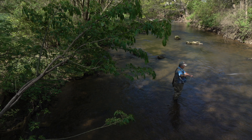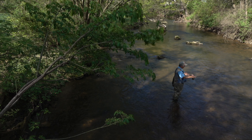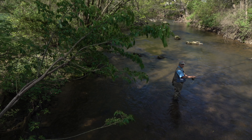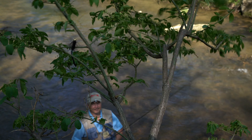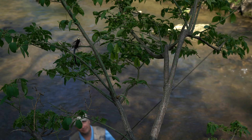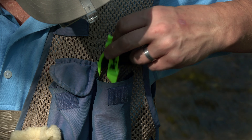It happens to us all. A bad back cast or missed hook set and your fly and tippet wind up in a tangle, out of reach, high up in a tree or back in a bush. Rather than breaking the rig off and simply abandoning the fly and tippet, get out your easily stowed Catch-A-Lore Fly Retriever.